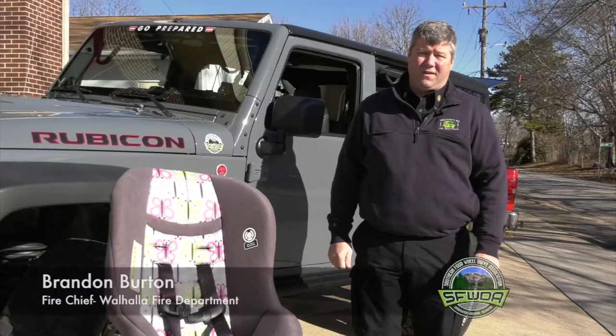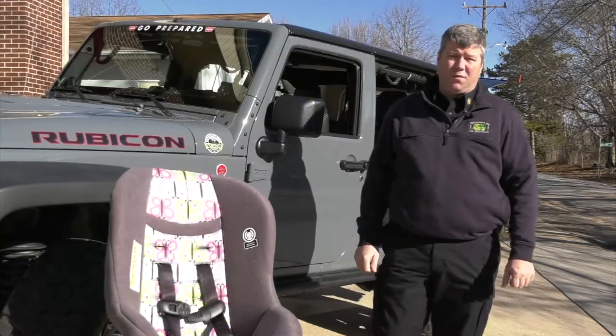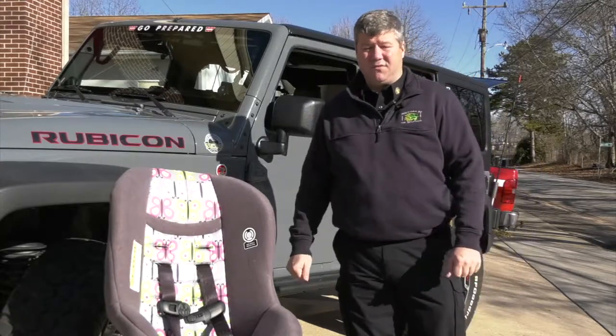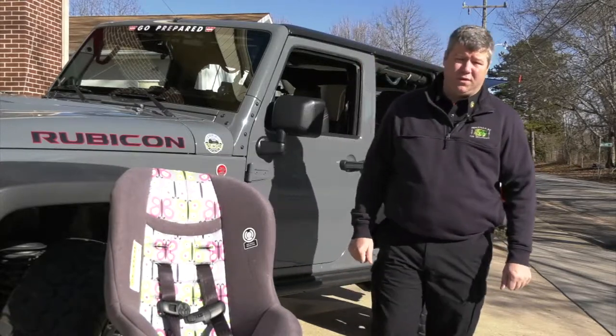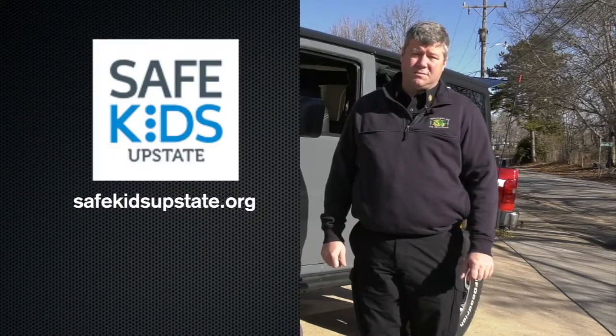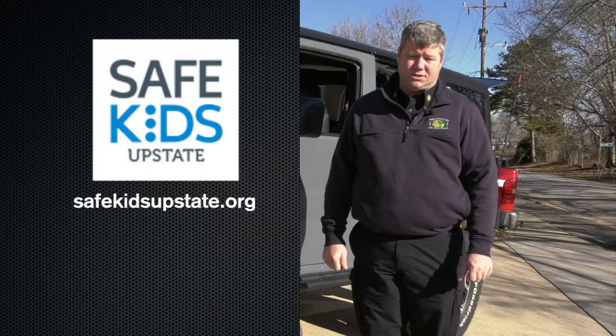Good morning. I'm Brandon Burton, Fire Chief, City of Wahala Fire Department. This morning we're here with the Southern Four-Wheel Drive Association to talk about the proper and safe installation of car safety seats for children. The Wahala Fire Department is also a partner with Safe Kids Upstate through the Greenville Hospital system to become a car seat installation checking station.